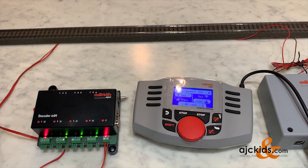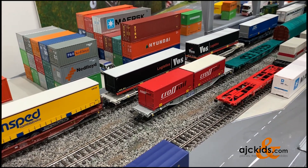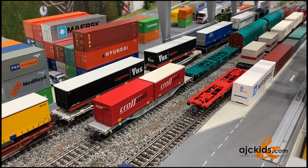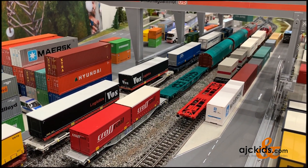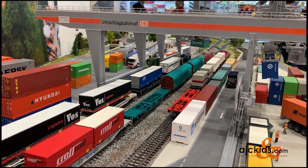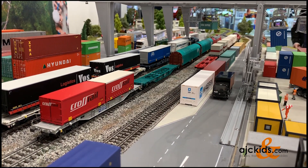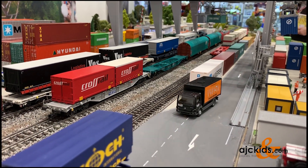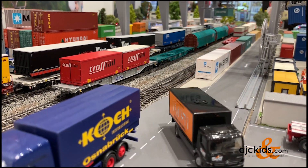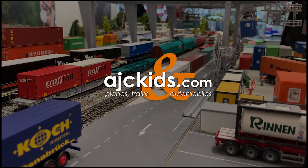We'll end this video with a short clip I made at the Toy Fair in Germany of one of Faller's amazing container cranes in combination with their car system — look how amazing that looks. Please help us out and subscribe to our channel so we can grow, and hit that like button. If you have any questions or comments, please leave them down below. Thanks and see you next time.